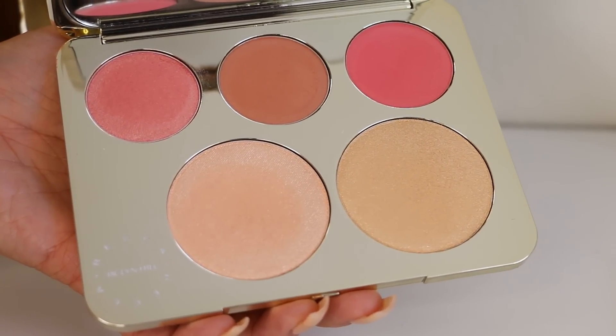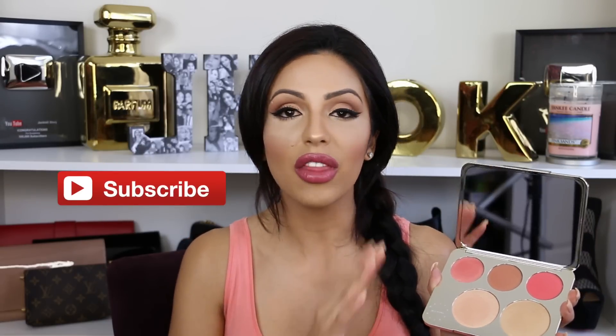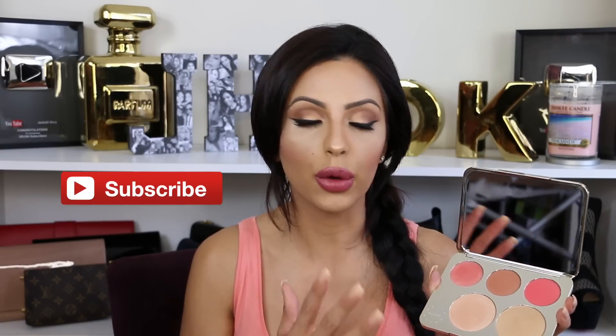Starting from right to left: the first blush is called Rose Spritz, the next one is Amaretto, and the next one is Pamplemousse. This highlighter is Champagne Pop — the one she launched first with BECCA — and I really really love this highlighter. The other one is called Prosecco Pop, which I've used before and it's one of my favorites. The pigmentation of this product is very very good — I'm going to show you on my fingers right now.